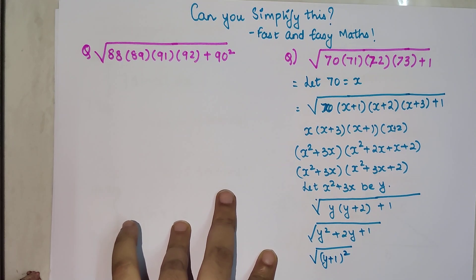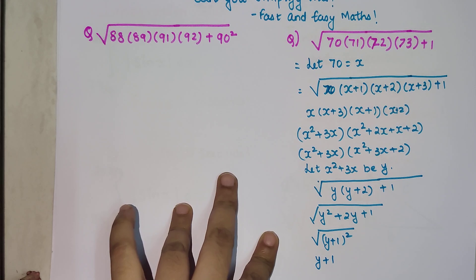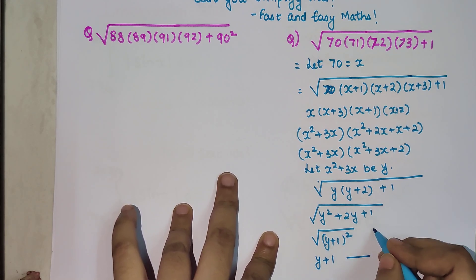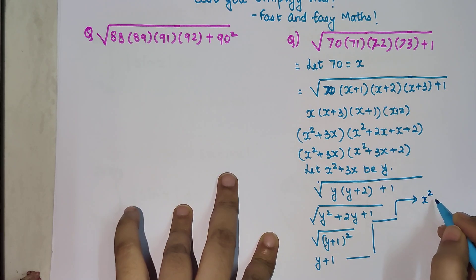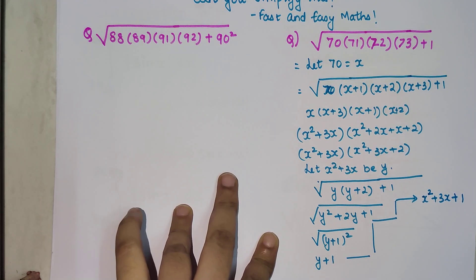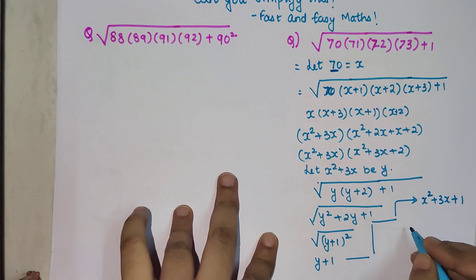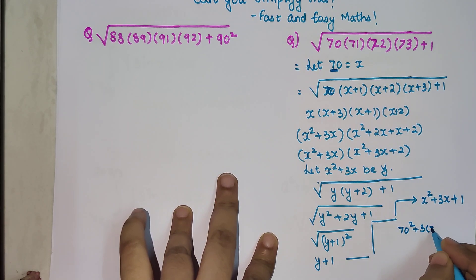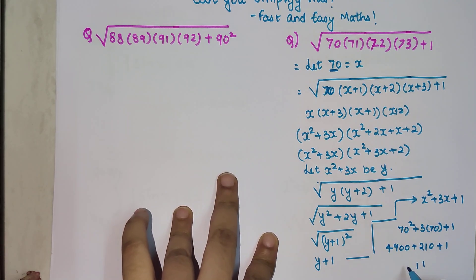If you look closely, y² + 2y + 1 is nothing but the expansion of (y + 1)². So the square root cancels. Now y + 1 means x² + 3x + 1, and x was 70. So we get 70² + 3×70 + 1, which is 4900 + 210 + 1 = 5111. The answer is 5111.